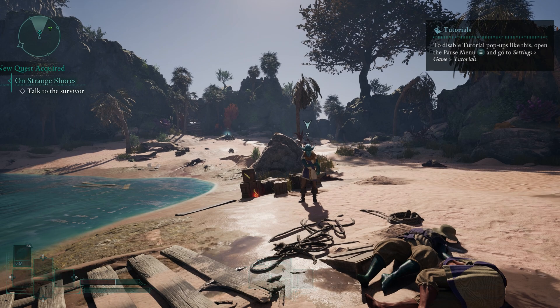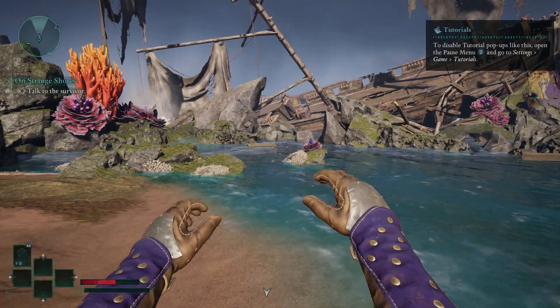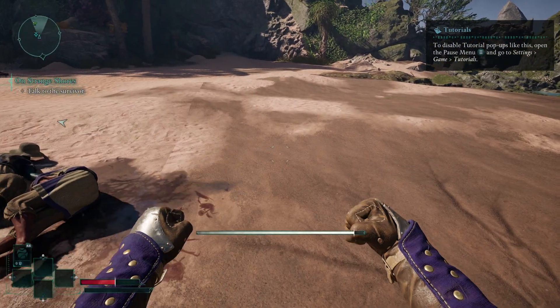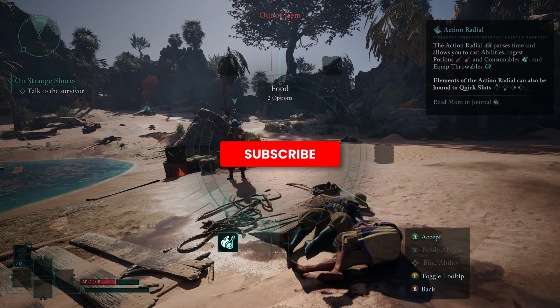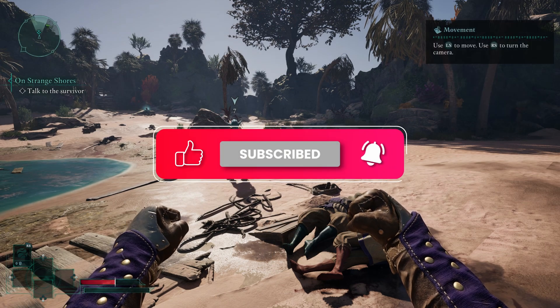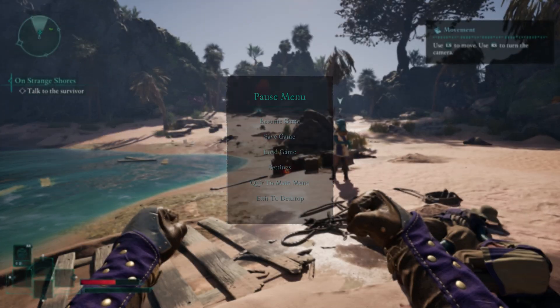And that's it. Hopefully this helped you fix your controller issues. If it did, drop a like and let me know in the comments. And if you're still having trouble, feel free to ask — I'll try to help you out. Consider subscribing for more gaming tips and fixes. Thanks for watching and I'll see you in the next one.